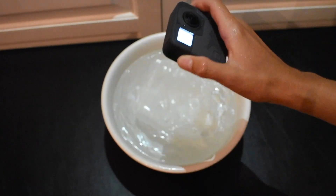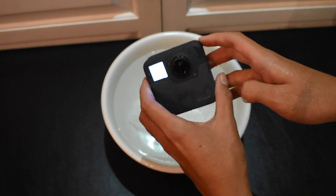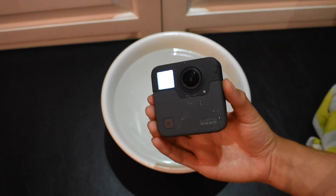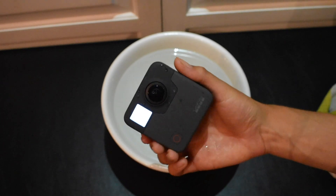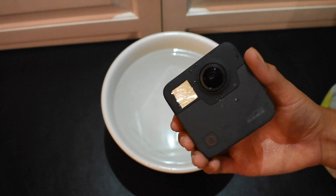Okay, a minute is up. Still fully functional. No water in the LCD screen. GoPro, turn off. Well, the voice commands still work. Okay, let's dry it off and do our final test.